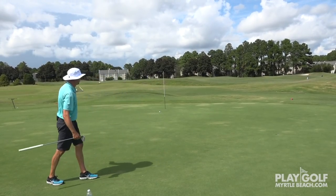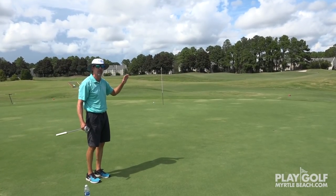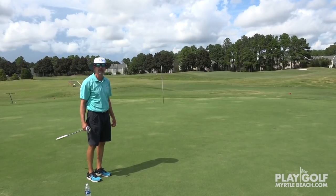Watch this at the hole. There you are — that is your confirmation of the grain on this putt. Green reading. I hope that helps when you come to Myrtle Beach.